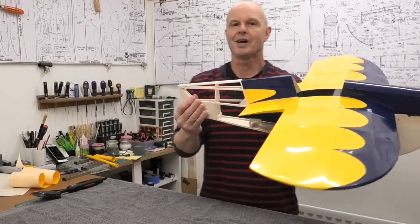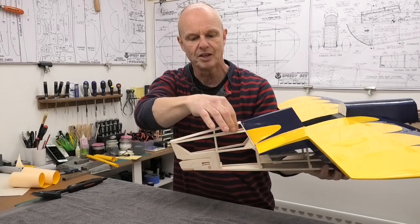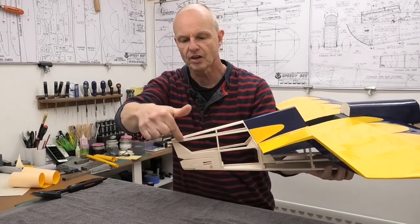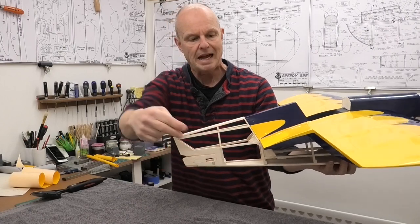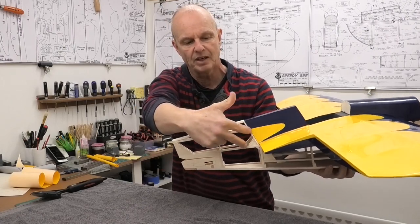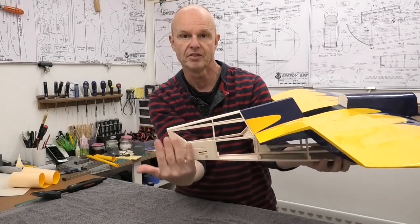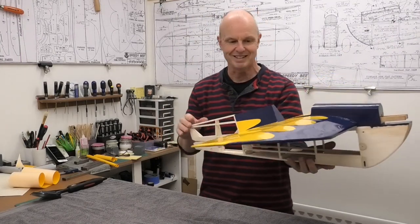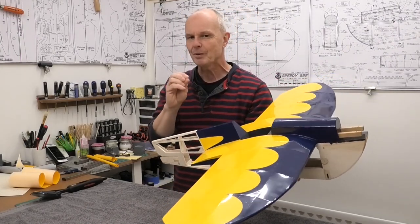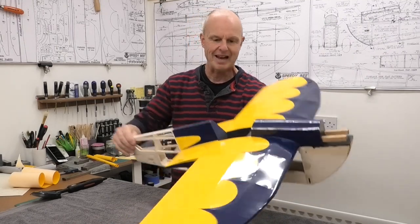The bit I'm looking forward to doing is the turtle deck area. We're going to carry on this blue fading out along the longeron to the tip of the fuselage, and then we're going to have the yellow coming out and joining in with the bottom of the fuselage. I think this is going to look really good, I can't wait to do it. But now we need to think about the order we're going to do that in.